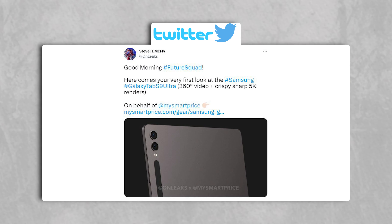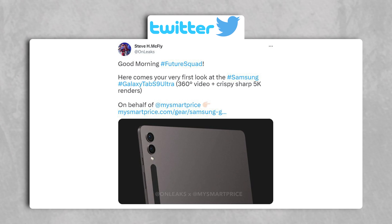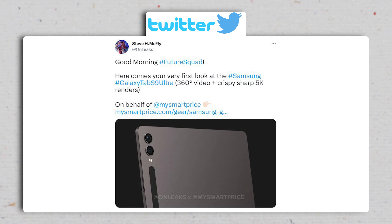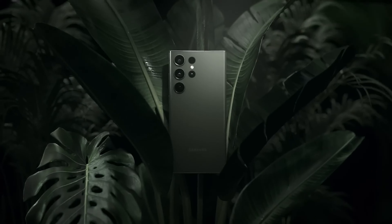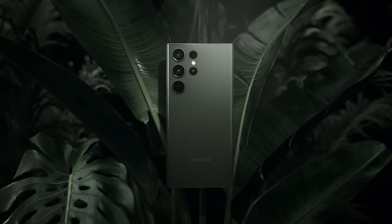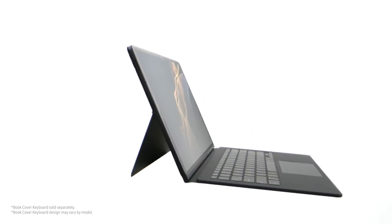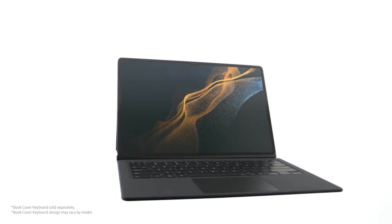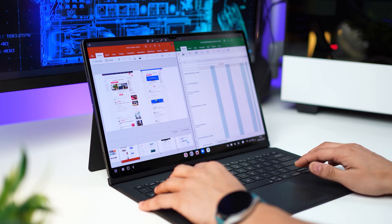According to the newly released render by OnLeaks, the Tab S9 Ultra bears a striking resemblance to its predecessor, but there are a few notable changes. The camera layout has been updated to resemble the design of Samsung's latest flagship phones, featuring individual camera lenses. However, most other aspects such as screen size, thickness, and weight remain similar. There are two significant upgrades awaiting Tab S9 Ultra users.